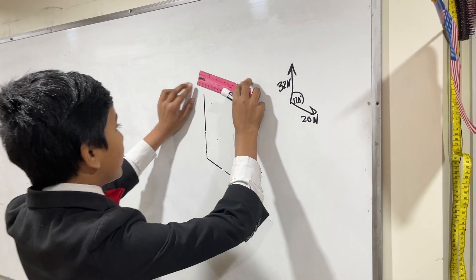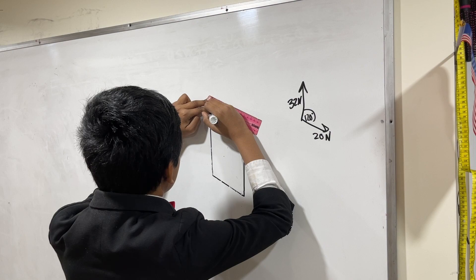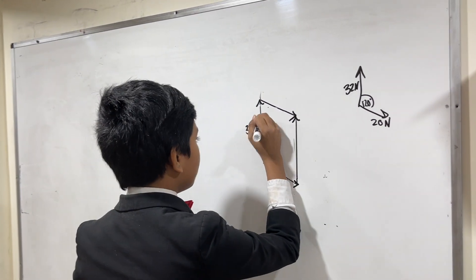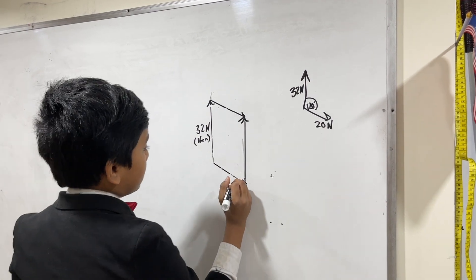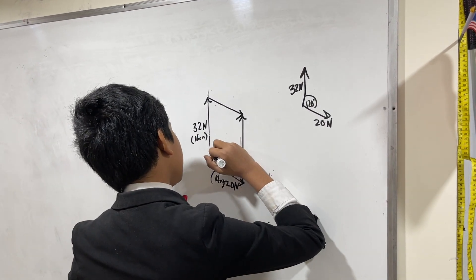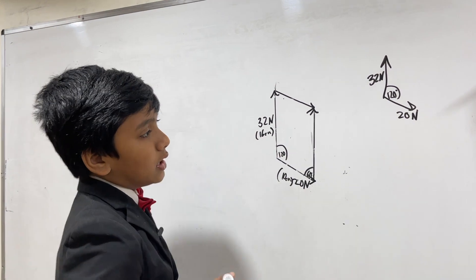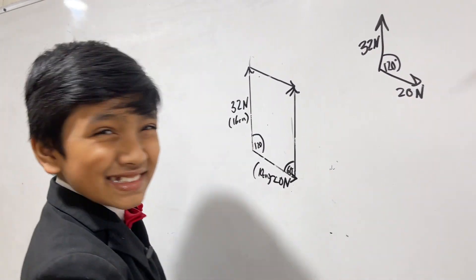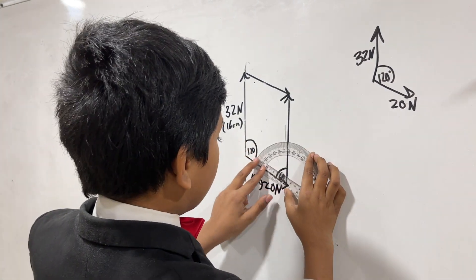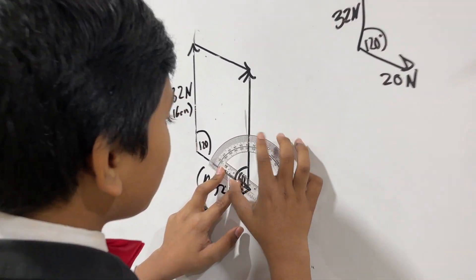And now, since this is going directly upwards, we can just draw a 16 centimeter line going directly upwards — 16 centimeter line straight up. And now we're going to make a 10 centimeter line. Well, we don't really need to measure, because all we need to do is connect these two end points. And we also know this is 32 Newtons, 16 centimeters, and this is 20 Newtons, which is 10 centimeters. So we know that this is 120 degrees, and of course this must be 60 degrees, because that's the way a parallelogram works — two adjacent angles must be supplementary. And just to verify, I'm going to put this right over here, make sure that the zero mark is aligned, and see — it's pointing upwards with just about 60 degrees.